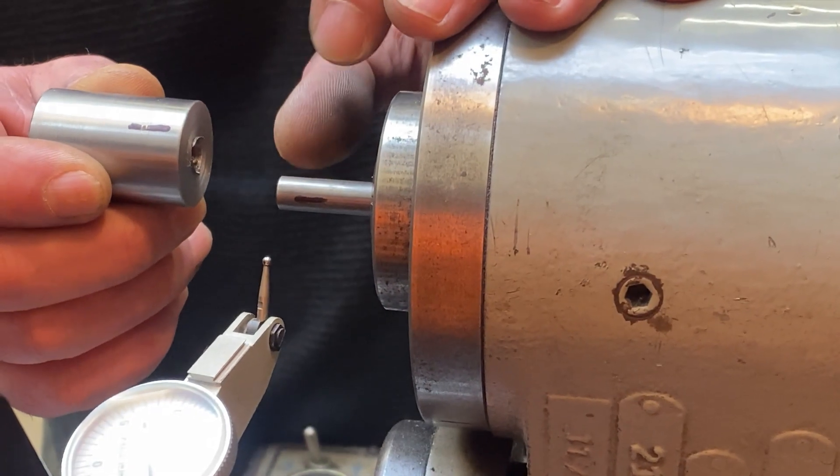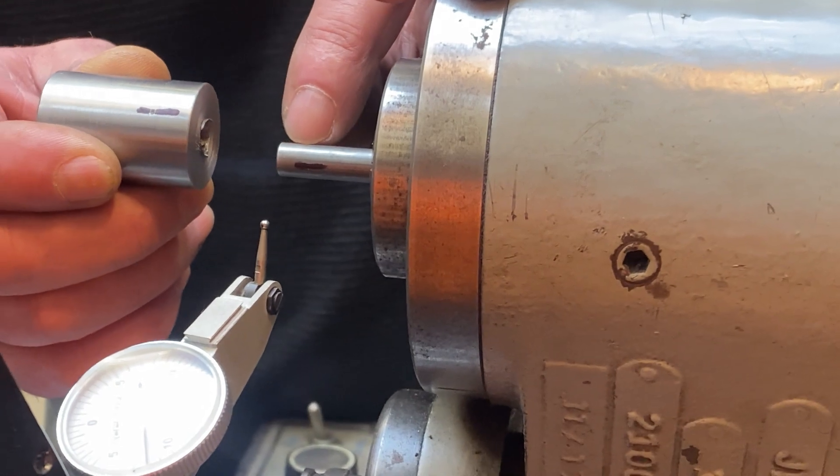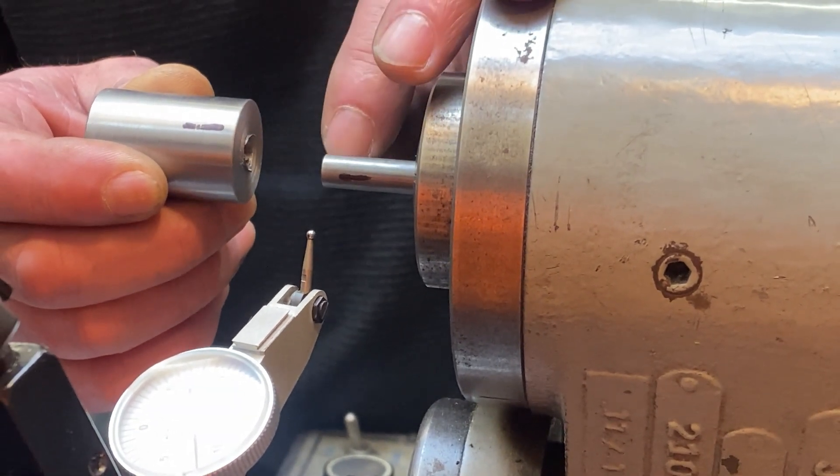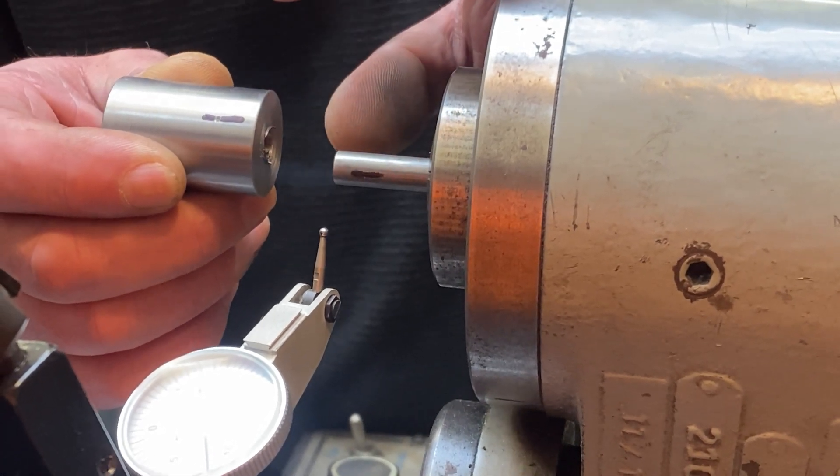To demonstrate this, I've got two different diameters of material here that we're going to use to represent how you would dial in the clearance — the relief — on a cutting tool. This is 5/16ths and this is one inch.